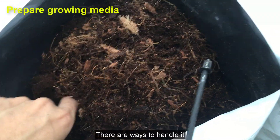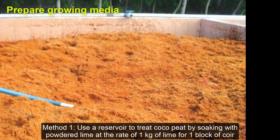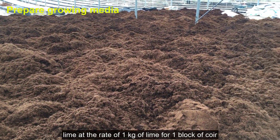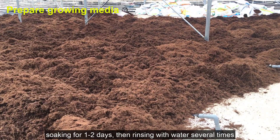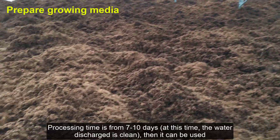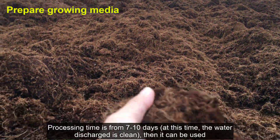There are ways to handle it. Method 1: Use a reservoir to treat coco peat by soaking with lime powder at the rate of 1 kg of lime for 1 block of coir, soaking for 1–2 days, then rinsing with water several times. Processing time is from 7 to 10 days; at this time, the water discharged is clean and then it can be used.